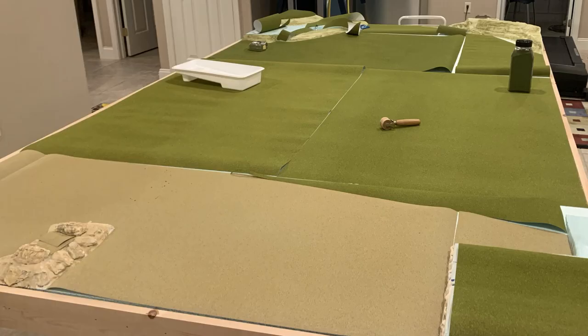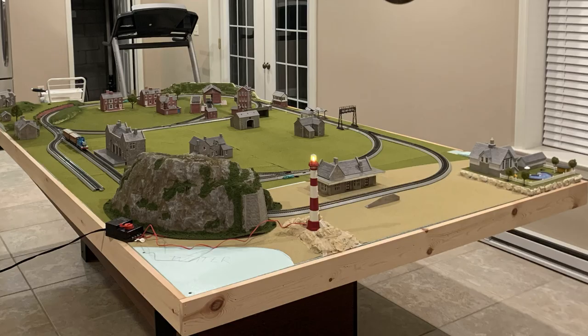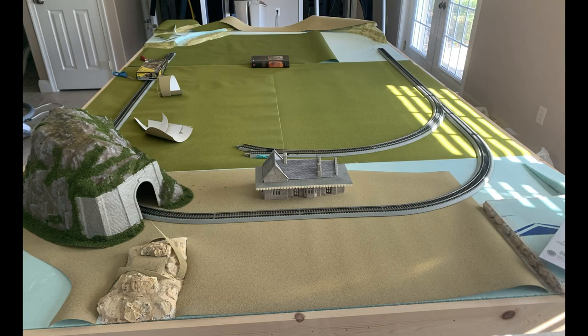To apply the grass mats on the layout, it is crucial that you remove all air bubbles from the surface. Air bubbles ruin the scenery aesthetic — buildings are unleveled, and it can even warp your track. An even surface can be achieved by working out air bubbles with a rolling pin or wallpaper roller, then popping these bubbles with a pin.